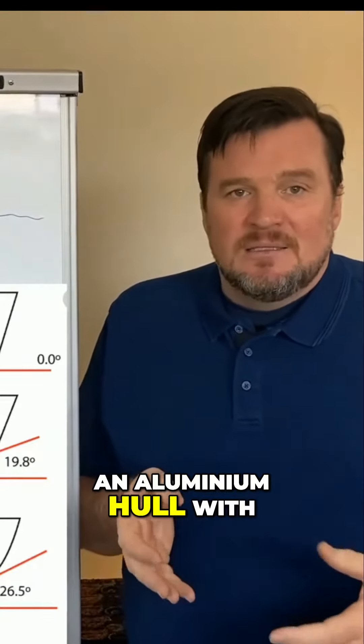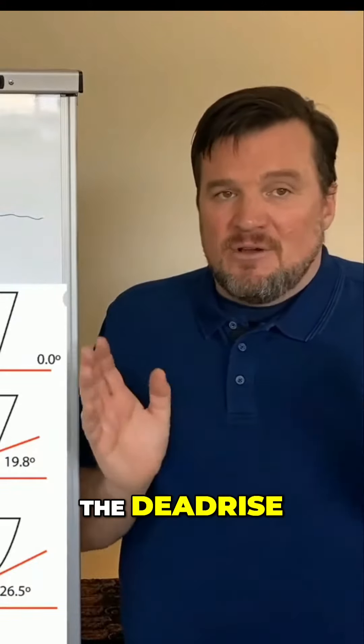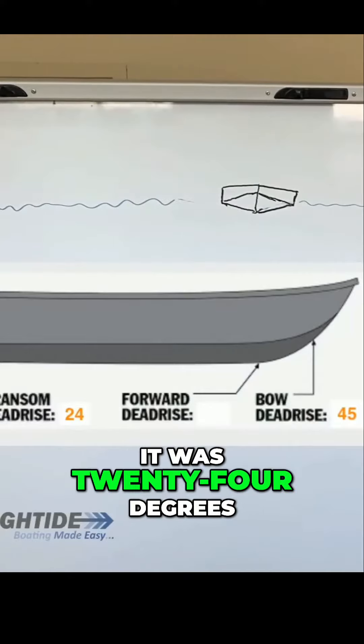This was an aluminium hull with a really sharp dead rise. The dead rise one third from the bow was about 45 degrees — that's seriously sharp — and then at the stern it was 24 degrees.